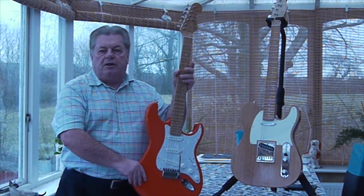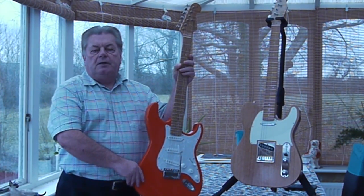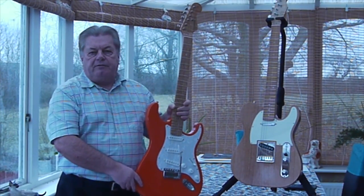Hi, I'm Tom Woods. Welcome to my guitar channel. I've played many great guitars over the years, but recently I thought I'd have a go at making one for myself.